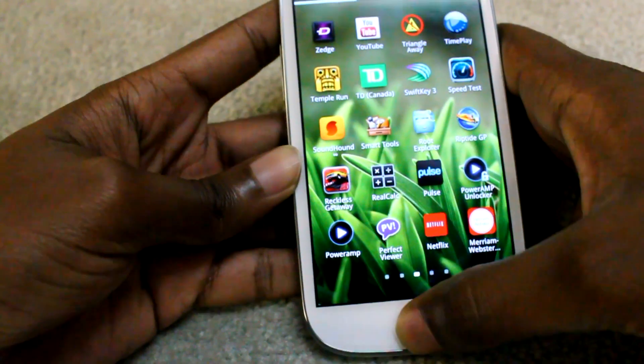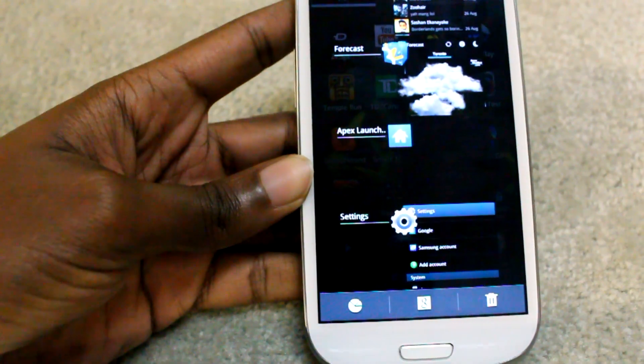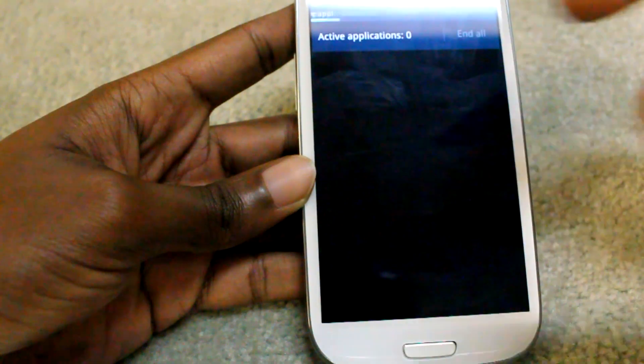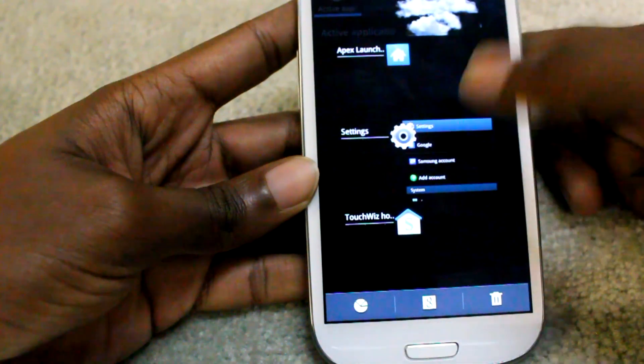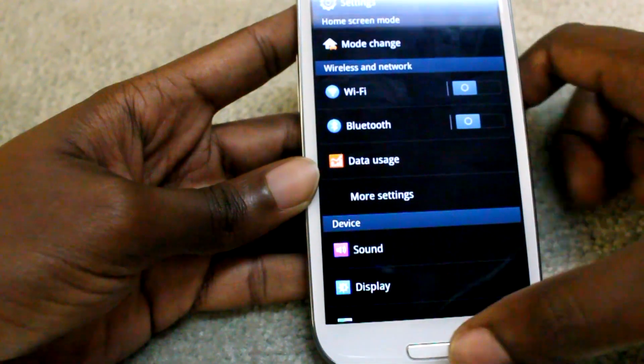If you press and hold the home button, you usually get the multitasking menu, but now we have the task manager over there. We also have newer transitions — if I go to something like Settings, those transitions make the experience much more appealing and fun to use.